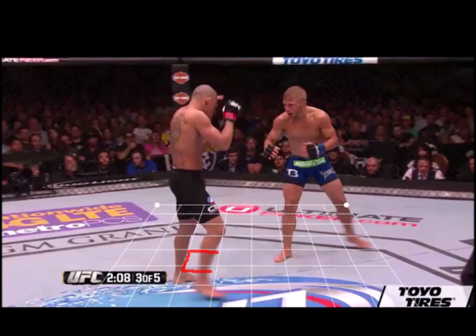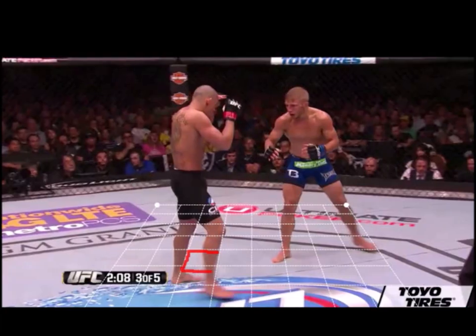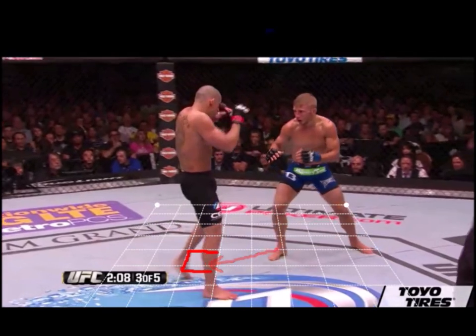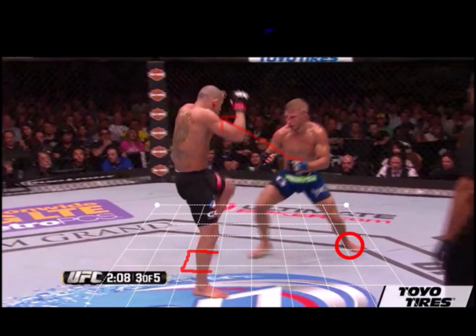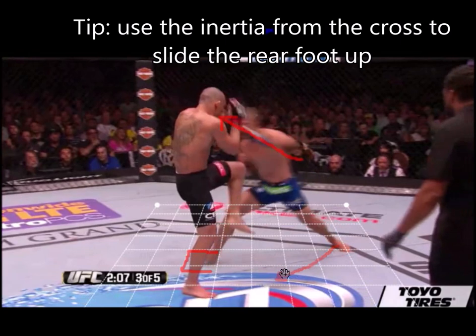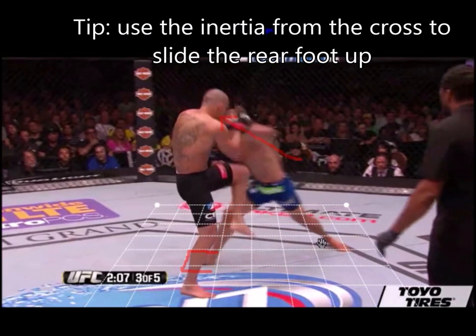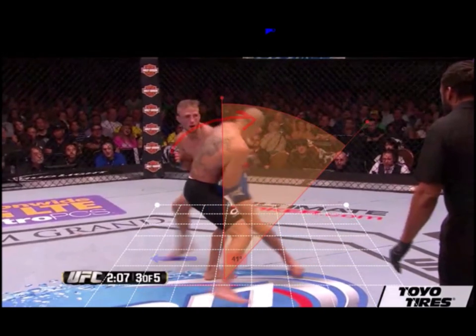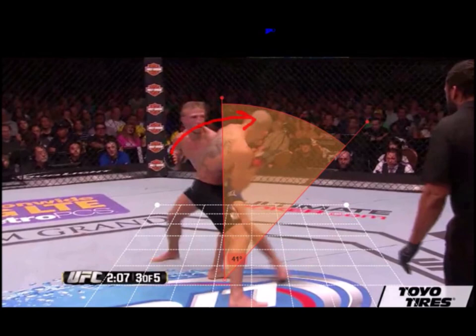Watch as TJ takes a step out with his lead foot, aligning his movement to go even further outside the opponent's weak angle. Then he throws his cross — but pay attention to his rear foot, which actually slides up and aligns with the right foot. As soon as the alignment takes place, the right foot bumps out even further laterally into Burau's weak angle, making it even harder for Burau to attack because TJ is so far outside of Burau's effective attack angles.